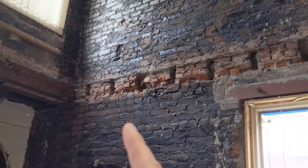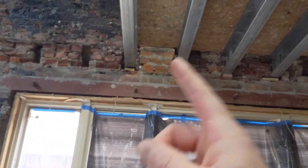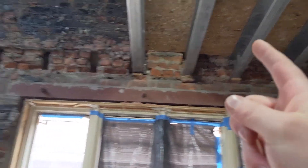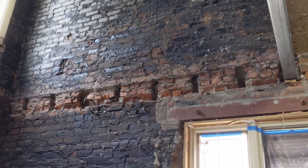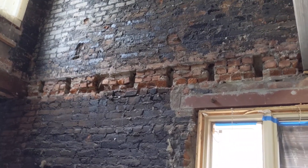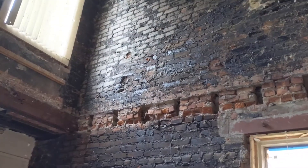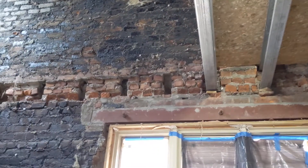Here you see these empty holes — these are the pockets that the joists would sit into. These over here were newly installed, going right into the pockets. These are the old joists that they removed. They didn't put new joists in here because there's going to be an elevator and so forth. But the point is, the joists are not sitting on the studs — they're sitting inside the brick wall, as you can see right here inside these pockets.